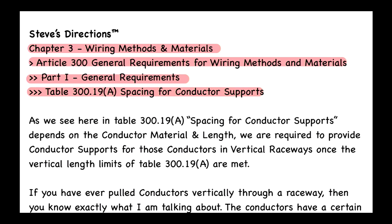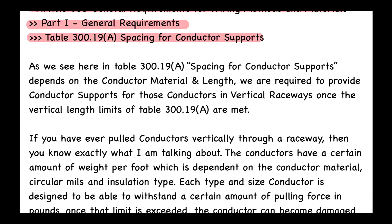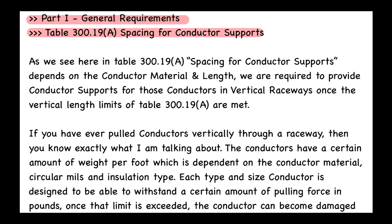We'll take a look at the table in a bit. As we see in Table 300.19, Spacing for Conductor Supports, the required support spacing depends on the conductor material and length. We are required to provide conductor supports for conductors in vertical raceways once the vertical length limits of Table 300.19(A) are met.